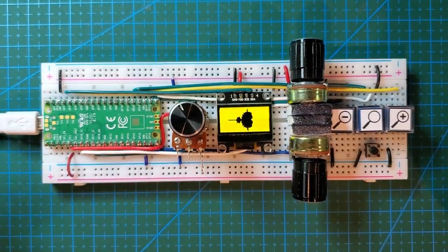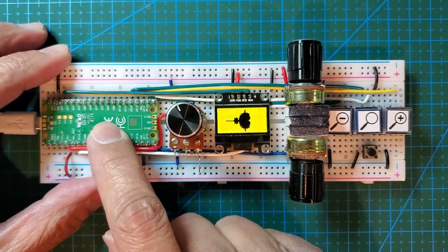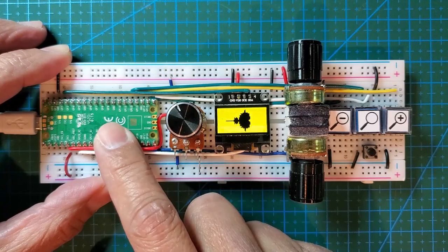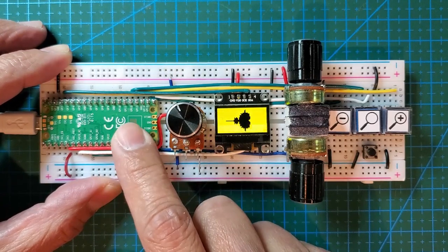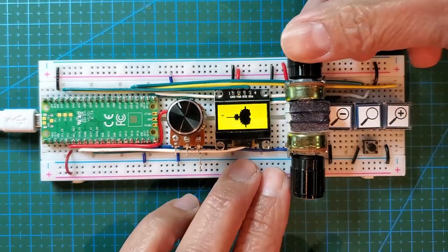I have to apologize for the flicker — it doesn't do that in real life, it's the camera. I think it's just amazing that a $4 microcontroller — not a computer, not a Raspberry Pi, not a PC with a GPU card — can draw this.